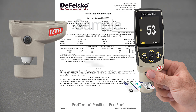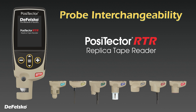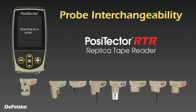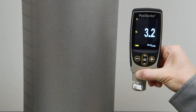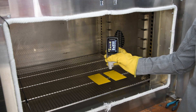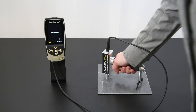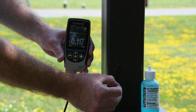Each PosiTector RTR H probe arrives fully calibrated with a traceable long-form certificate of calibration. The award-winning PosiTector platform is also versatile. By simply switching probes, the same gauge body can transform from a replica tape reader into a coating thickness gauge, dew point meter, soluble salt tester, hardness tester, gloss meter, or ultrasonic wall thickness gauge.